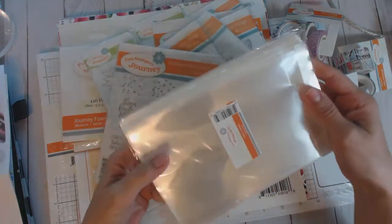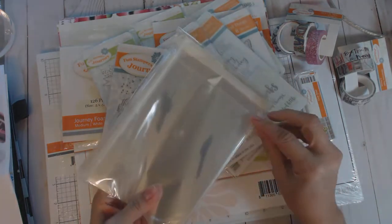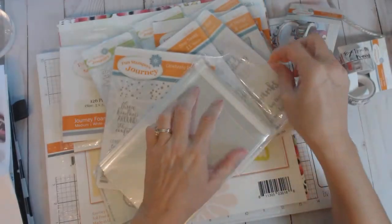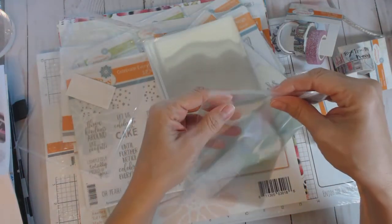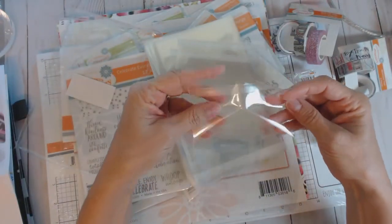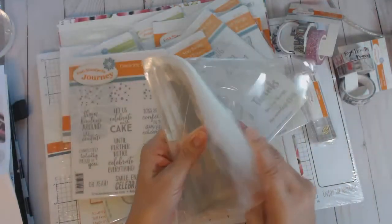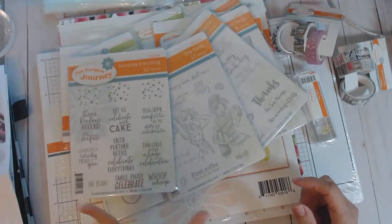I purchased these because we haven't had them before — they're called cello cards. These are for when you've made a card and it might hang around your craft room for a bit and you don't want it to get damaged. They're also great if you're giving a gift of a card set or selling them at a craft fair. These are little envelopes and your standard A2 size card fits right in, with a little adhesive strip to seal it. There are a hundred in a pack — I love this idea!